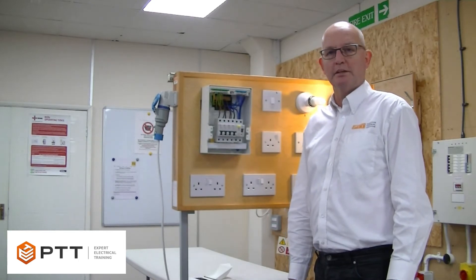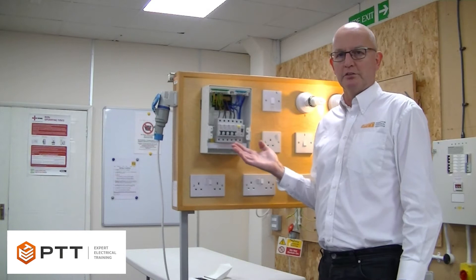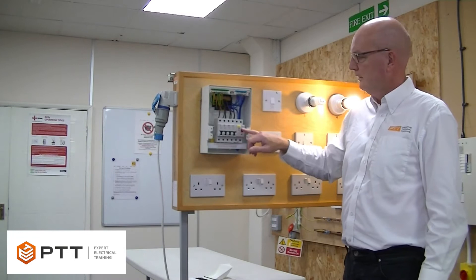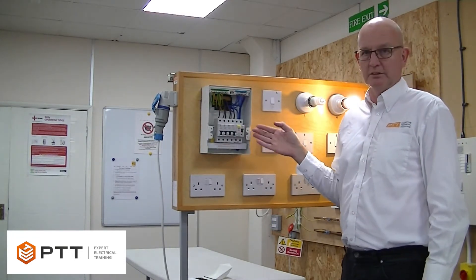In this video, we're going to demonstrate how we do a safe isolation on a single phase consumer unit. We have our main switch or isolator with a number of circuit breakers, and at the moment the installation is energised.